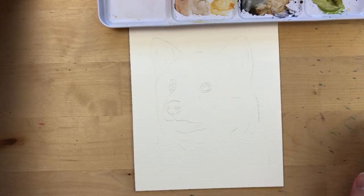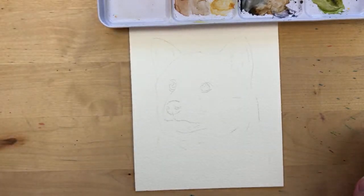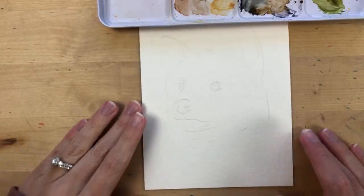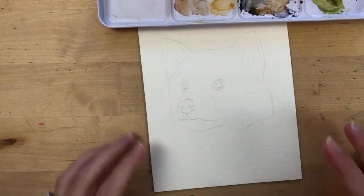Laura suggests maybe a Shiba Inu. I don't know dogs very well, so you might be right about that!